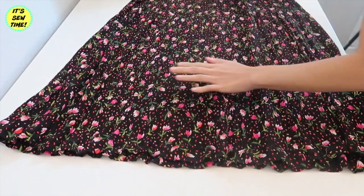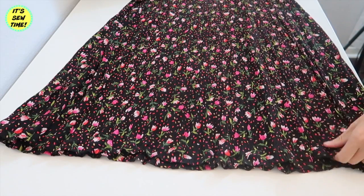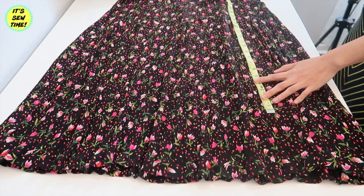The first thing I will do is shorten the skirt. This is a maxi skirt so I'm going to shorten it a bit. I'm just going to measure it how long I want it and I'm going to trim off the excess fabric.